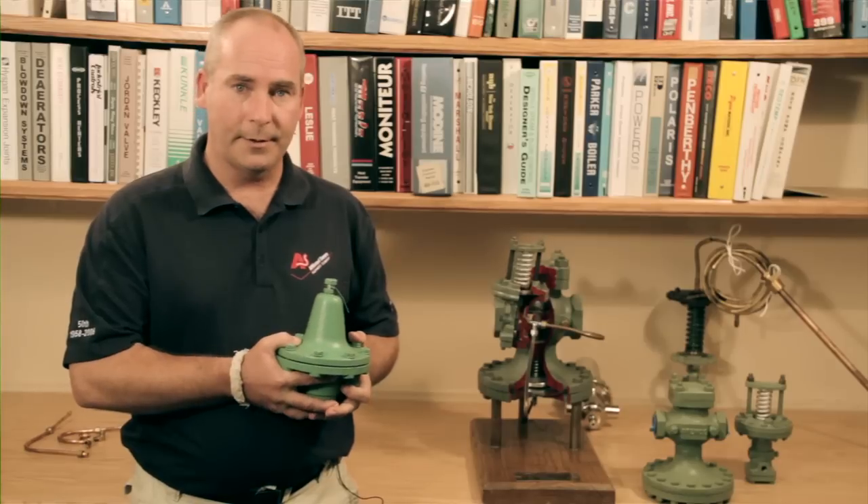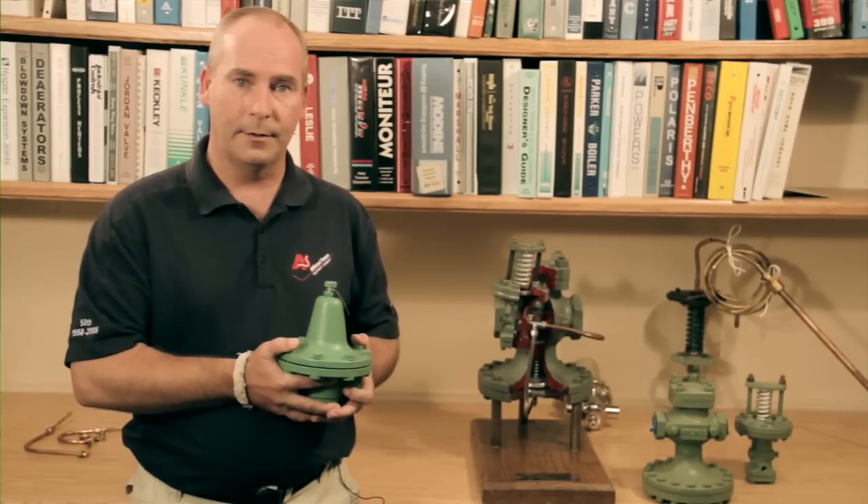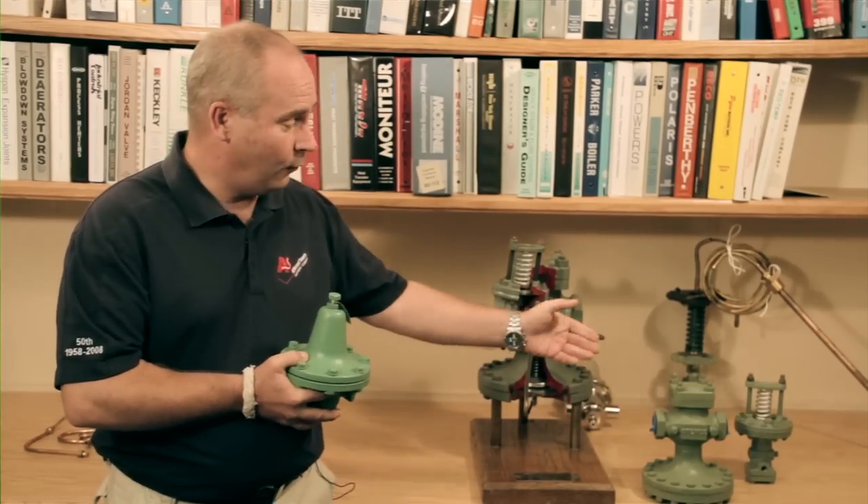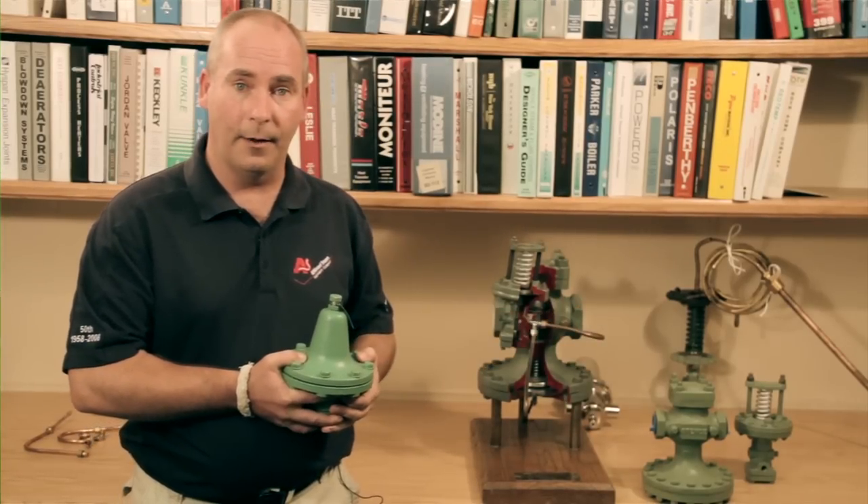Although less expensive, direct acting valves have less capacity and are not as accurate. Therefore, today we'll be talking about the pilot-operated valves.